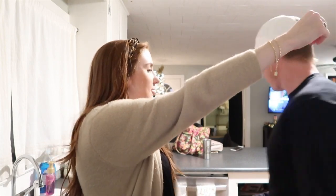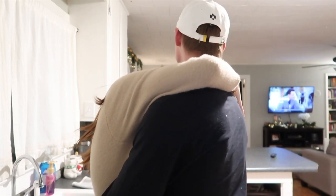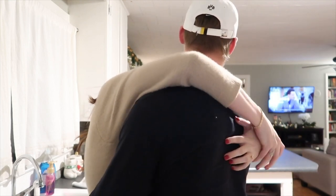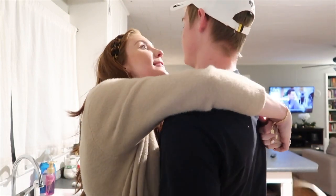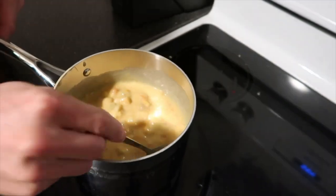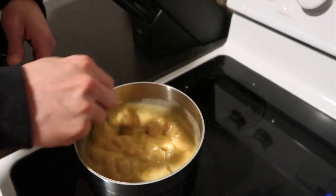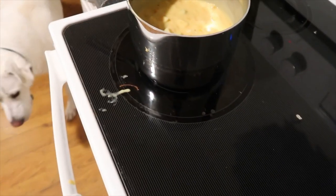Look at him giving me that dog look. Can you believe you proposed three years ago tomorrow? I know. I need this soup — it's chicken and corn something. Yum!